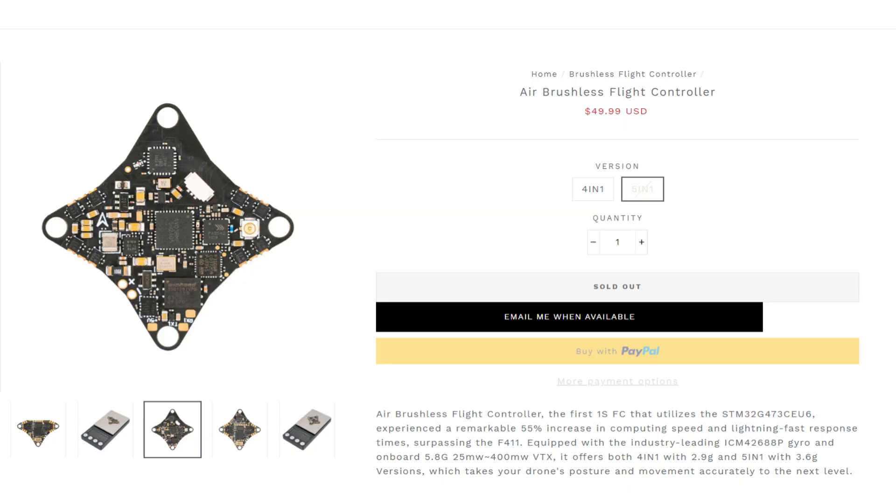You can save a little bit of weight by going with this four-in-one, which is $45, while this five-in-one is $49.99. So let's talk about what you're getting with this flight controller.